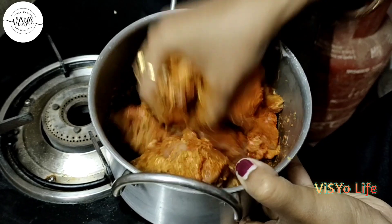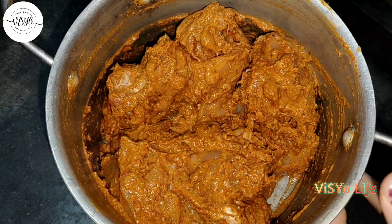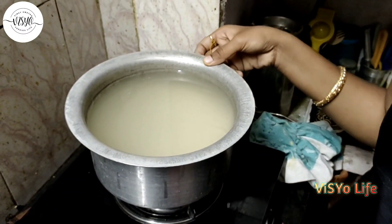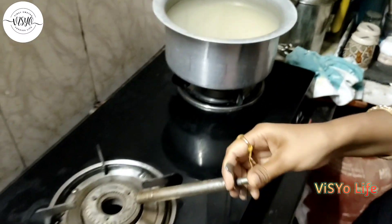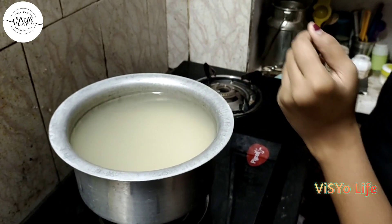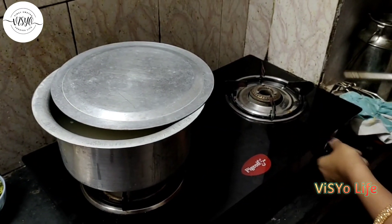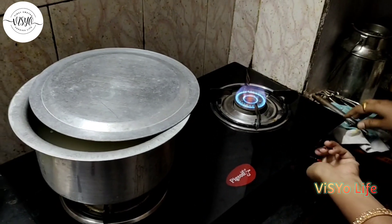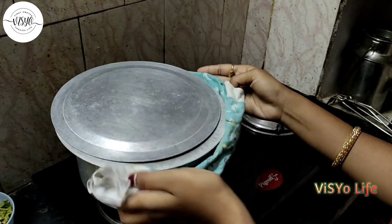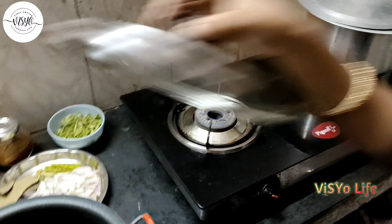We will cook the chicken for half an hour. We will cook 25% of the chicken. We will cook fried onions for the chicken. We will cook rice and fried onions for the biryani.